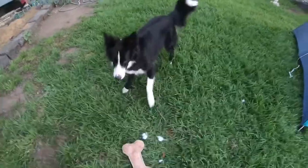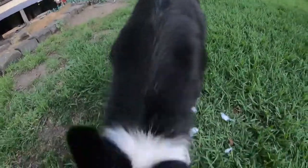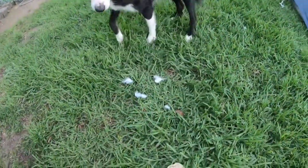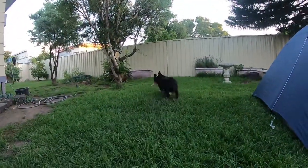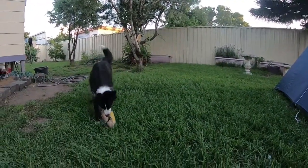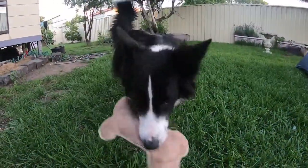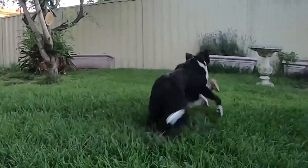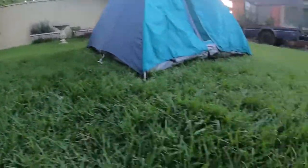Would you look at that? What are you doing to that toy? Hey, what are you doing to the toy? What are you doing? Totally wrecked. Totally wrecked. It's quite interesting.